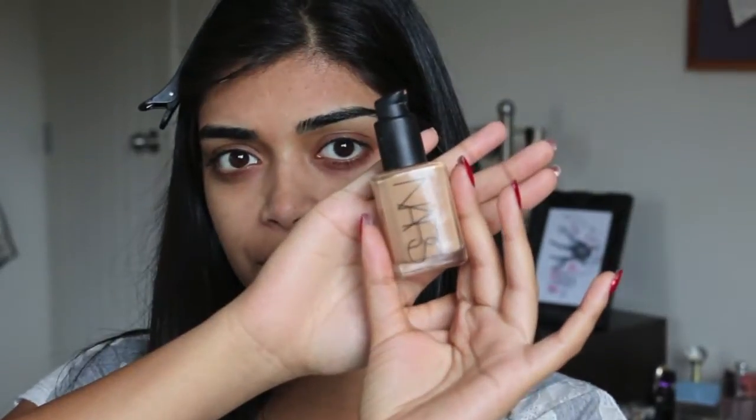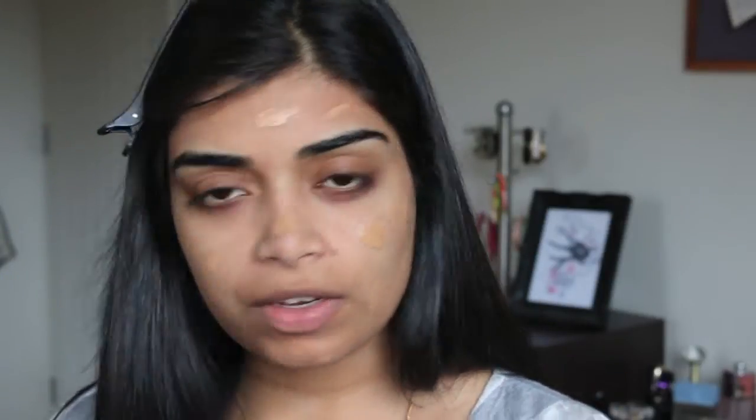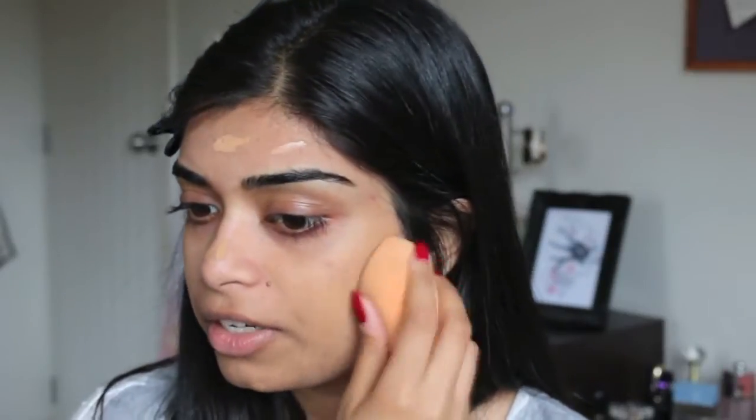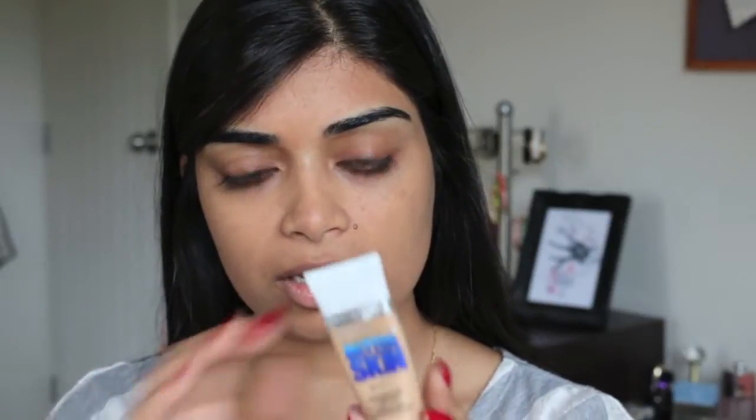Now that we've got our primer on, we are going to go in with our foundation. Right now I've been using NARS Glow in Syracuse, and then just apply it onto my face. The reason why I really like that foundation is because it's fragrance-free and non-comedogenic — I think it just means that it doesn't irritate your skin. I'm using the Real Techniques Miracle Complexion Sponge with Maybelline Superstay Better Skin in Medium.